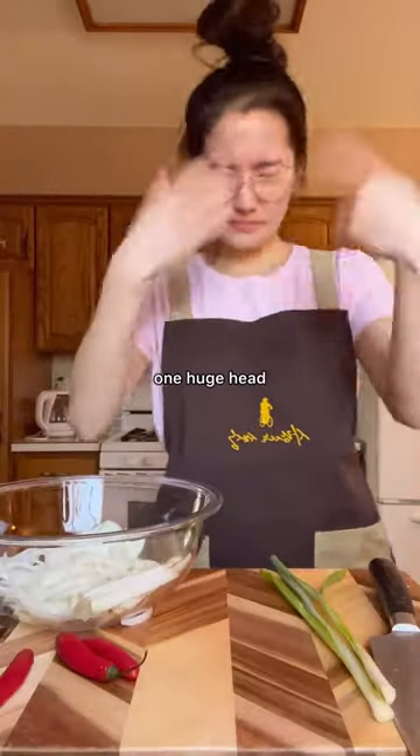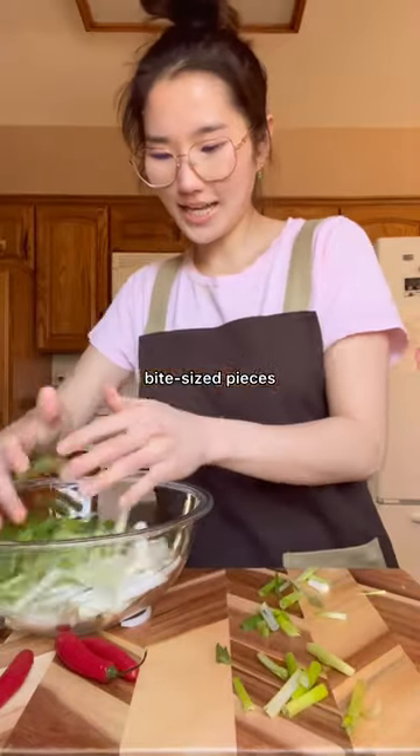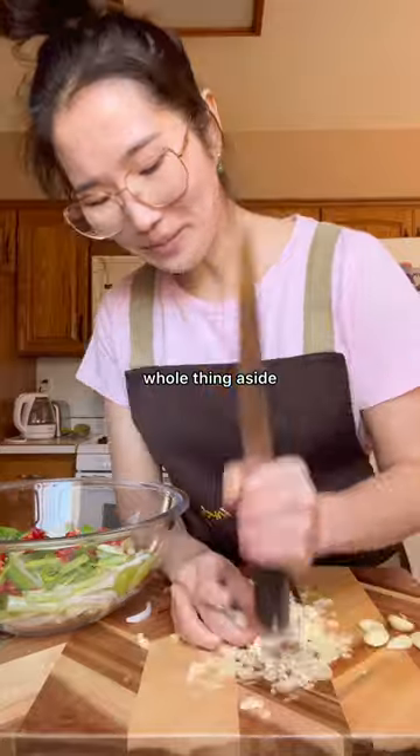For my batch of makkimchi, I started with one huge head of napa cabbage and then cut them into your preferred bite-sized pieces. Over each layer, sprinkle a generous amount of salt and set the whole thing aside.